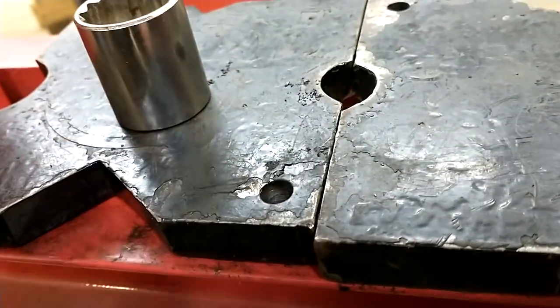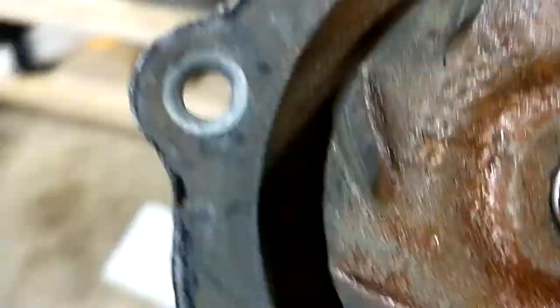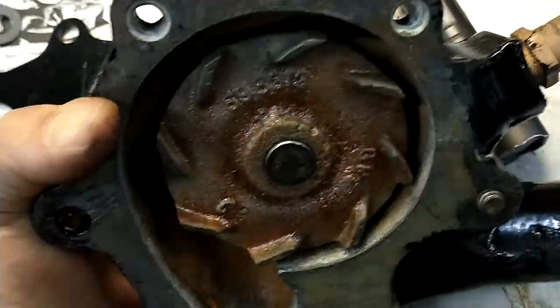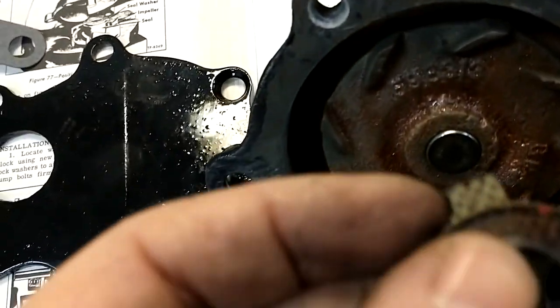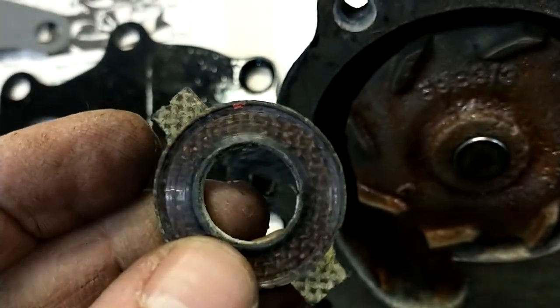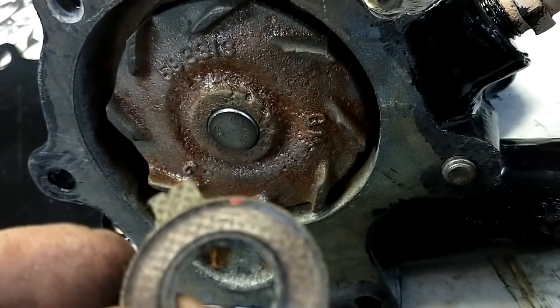I did hear a crack, but I think everything's all right. It was the plastic tab from the seal, but I don't think the seal actually broke — I think just a piece of the tab snapped off. Here's the old one. I think one of these broke off and hopefully it's not gonna screw me up. I'm not gonna take this whole thing apart again; it may be fine.